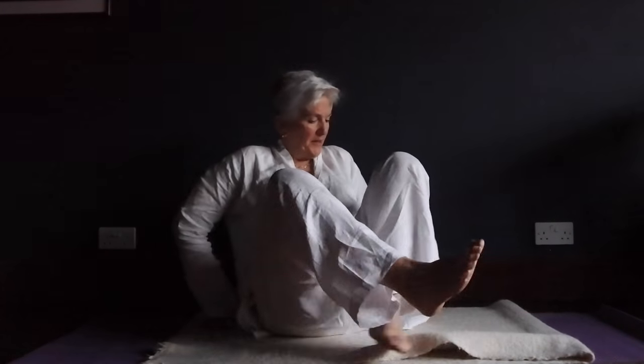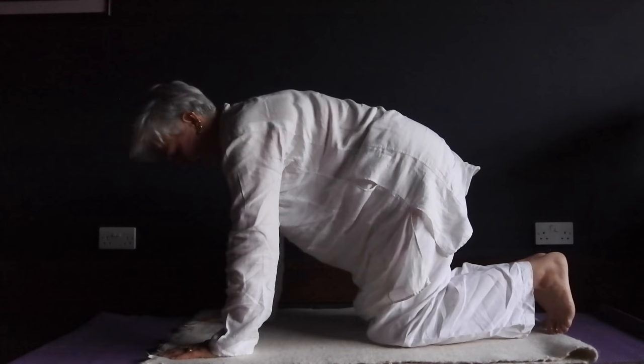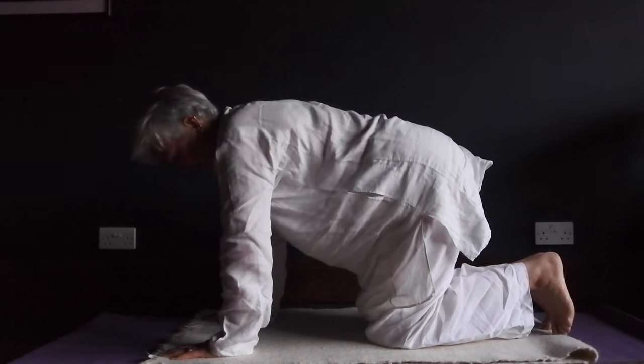The seven cores. Tuning in with Ong Namo Gurudev Namo three times. You then warm up. I think the best warm up is Cat-Cow.